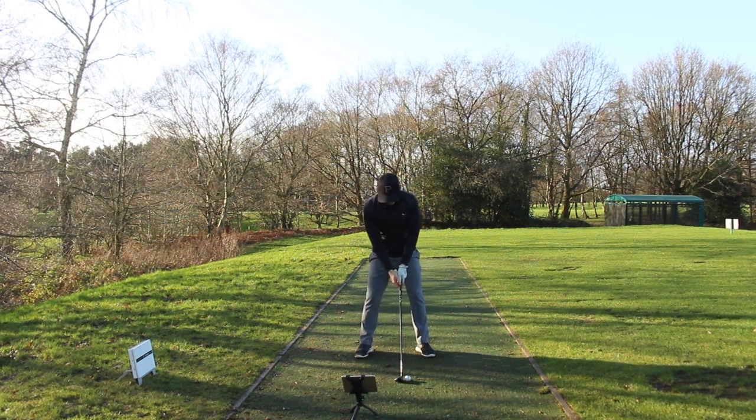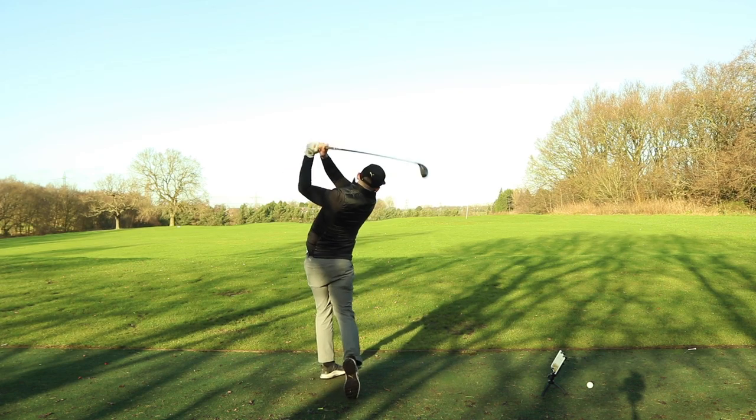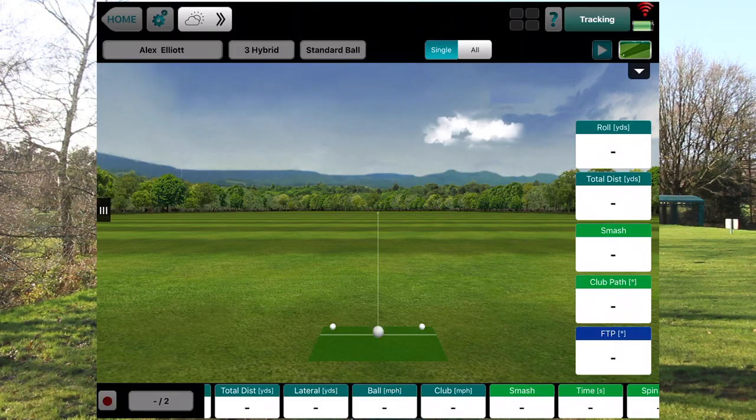Ball number three. That was the best of the bunch for me — really nice shot, straight down the gun. What speed were we? 89.1.